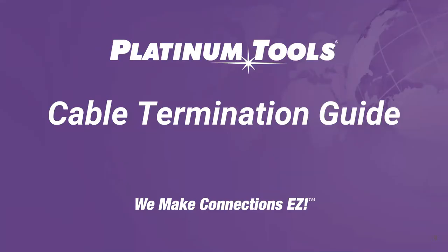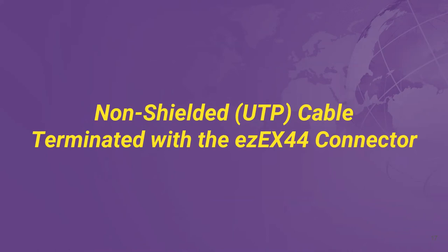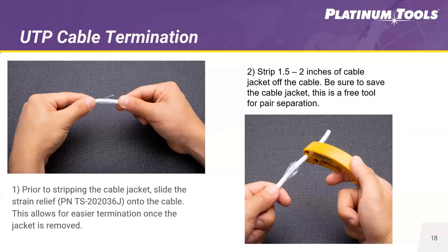Now I'm going to go over the basics of how to terminate shielded and unshielded category cabling. On a non-shielded UTP cable, the first step is to use a strain relief — they help support bend radius, are aesthetically better, and protect the tab. We have strain reliefs in multiple colors: clear, white, and blue. First, slide on the strain relief — definitely don't forget to do this first. Then take your cable, measure back about an inch and a half to two inches, and strip it back with your cable stripper.